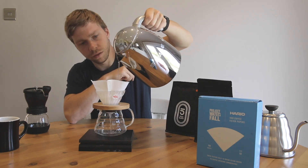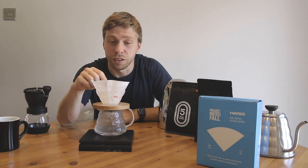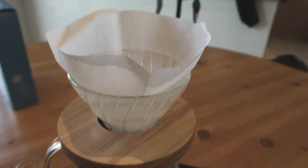Nice and slow - make sure you get all the paper wet. The reason for wetting this is because some people taste the paper in the coffee. So if you wet it before, you get rid of the paper taste and your coffee will taste a lot cleaner, and it sticks to the sides of the V60.